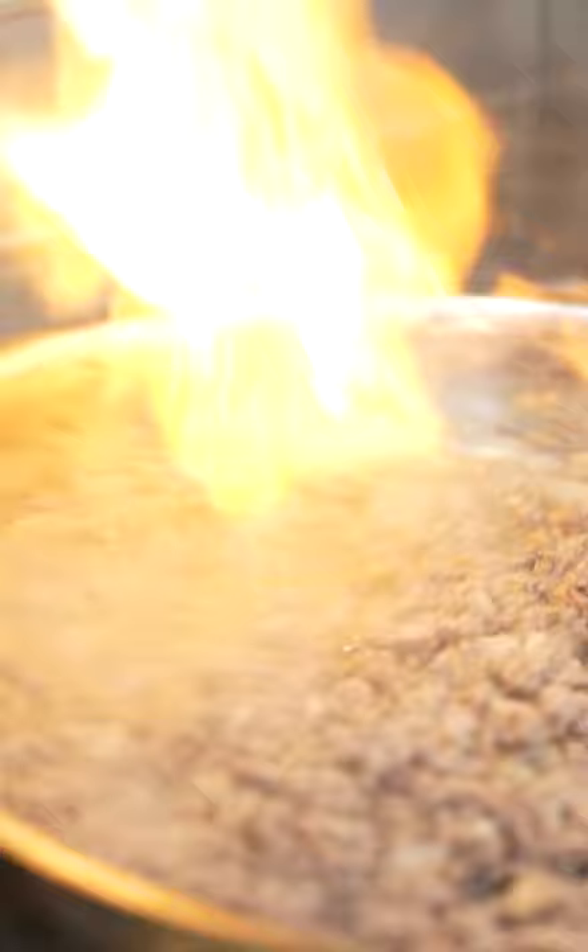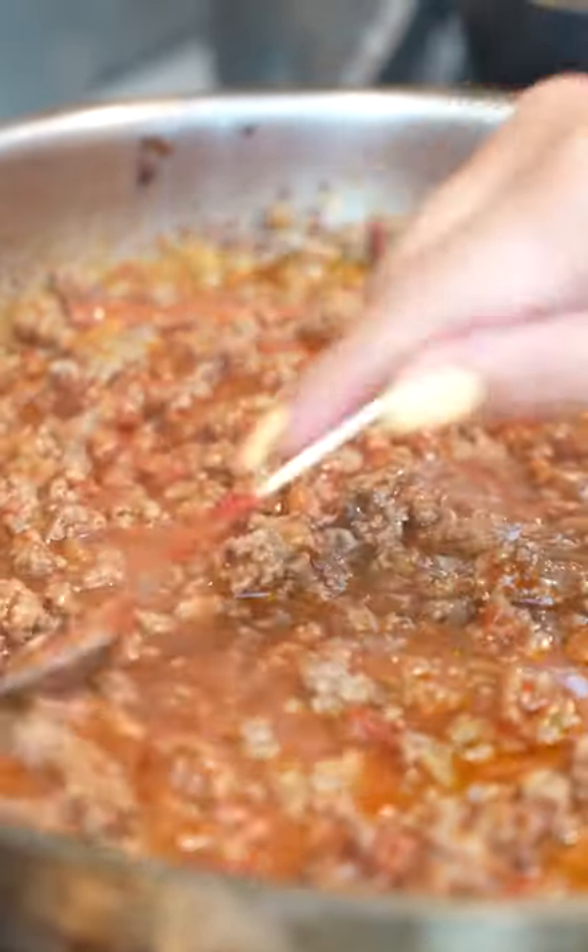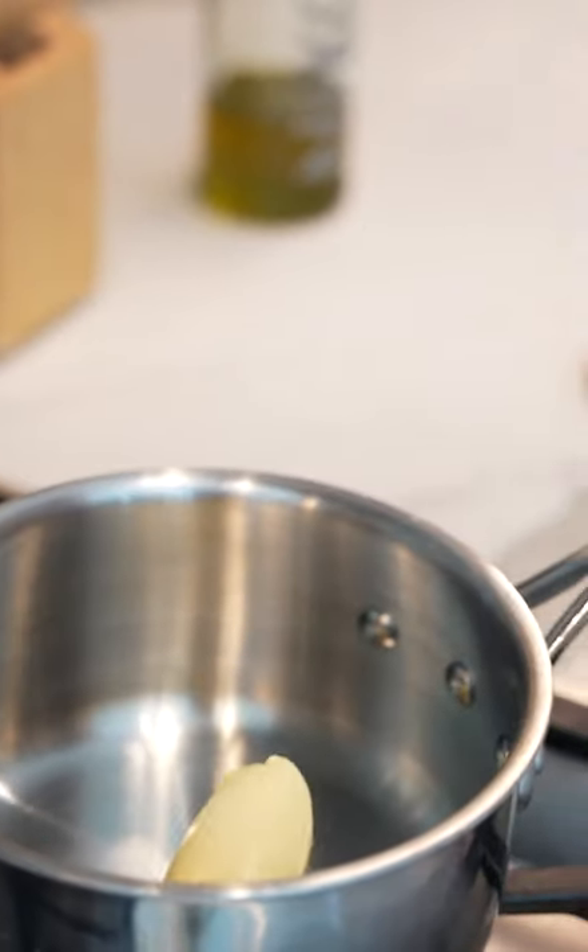We're gonna flambe cognac or brandy, whatever you have. Six ounces of tomato paste. Cover the meat with enough water. A tablespoon of margarine.